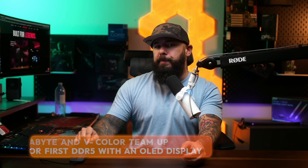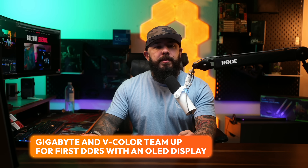Are you tired of looking at boring old RGB on your RAM sticks? Well, Gigabyte and V-Color have heard your prayers. They've teamed up to create the world's first DDR5 memory with an OLED display built into it — because we need screens all over our PCs. Is that what you want? An OLED screen on your RAM? I'll let you be the judge.